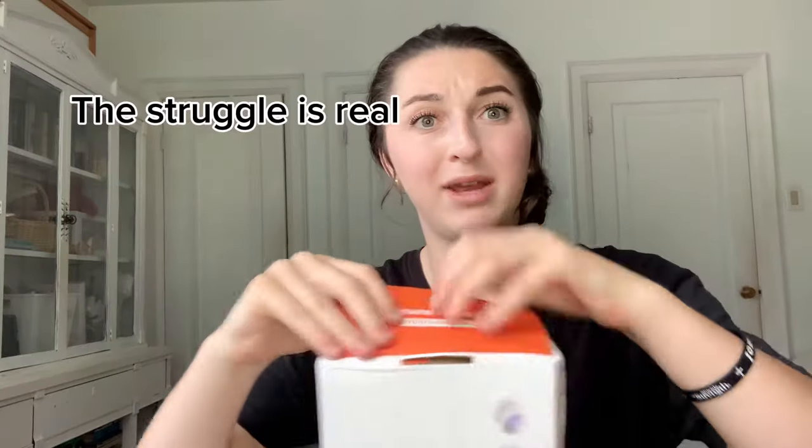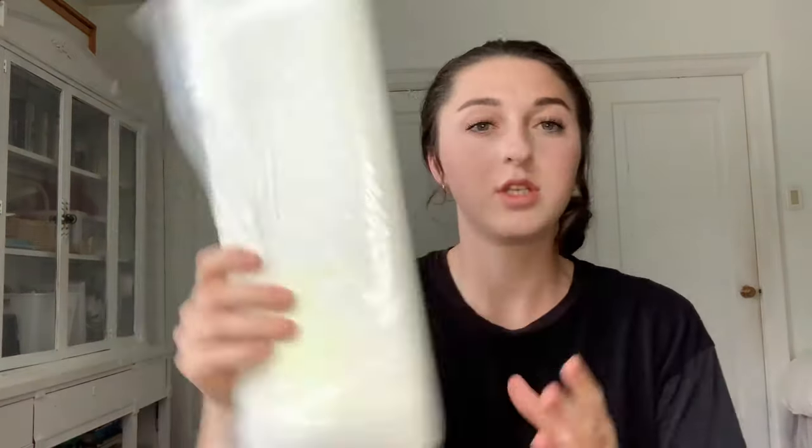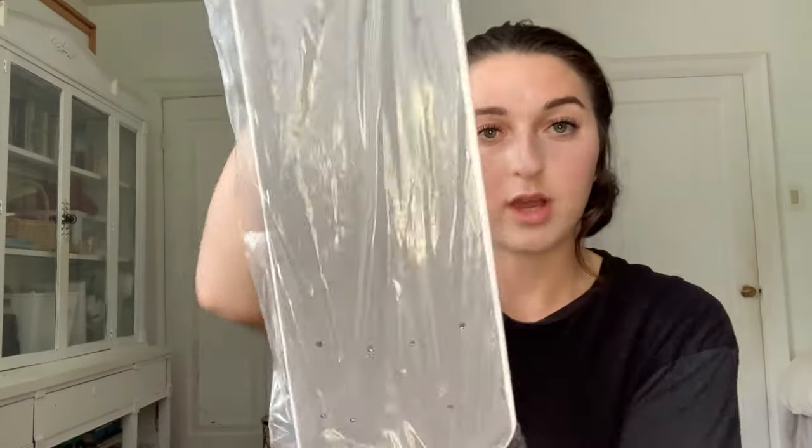I'm gonna open this up — I forget how I opened it last time. I don't want to break the box. Okay, so you actually have to physically build this, which I'm just gonna get my brother or dad to do. This is how big it is — maybe that's actually a normal size and I'm just thinking it's super long. The material actually doesn't feel like it's going to break on me, so I would actually recommend this too.